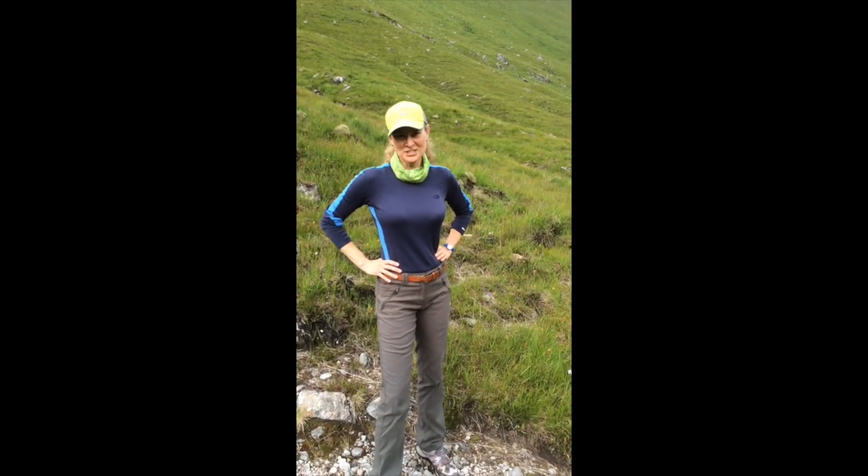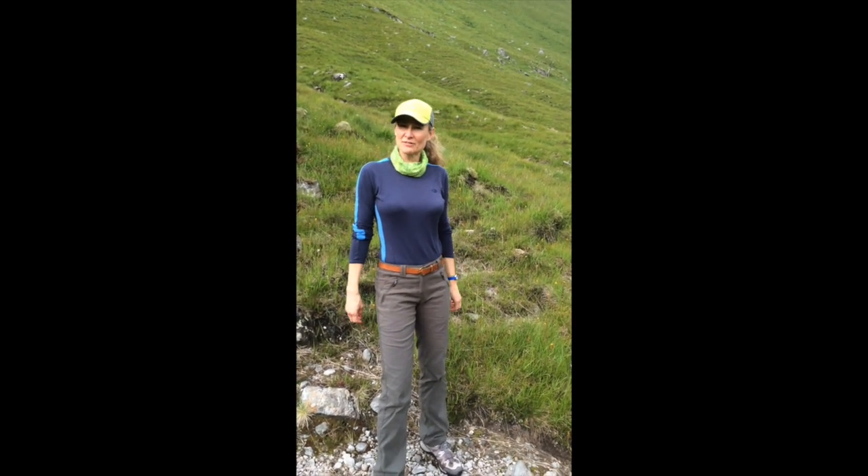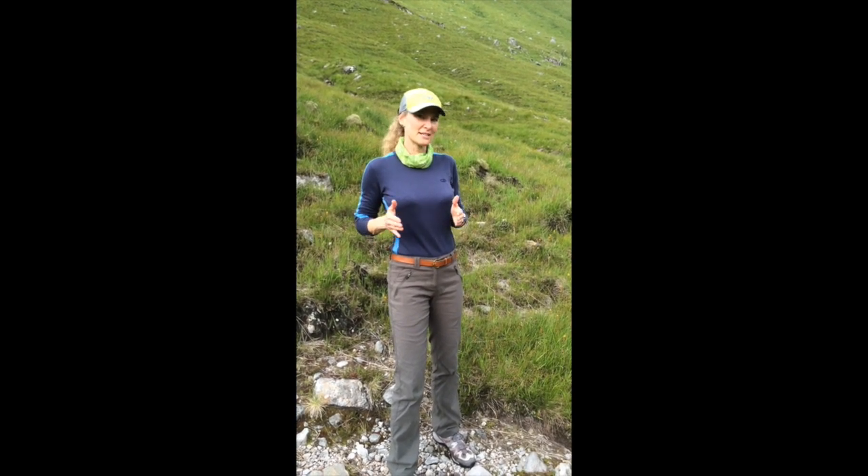Hi everybody, I'm Joanne Elphinston. Welcome to JEMS, and I'm here in the beautiful mountains of Scotland. I thought I'd just give a little tip for you hill walkers who struggle with pain at the front of your knees, especially with coming down hills.